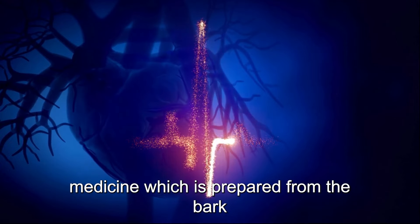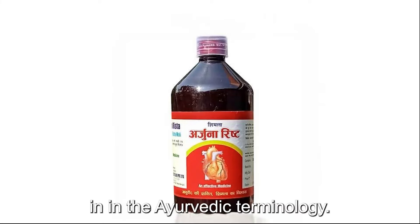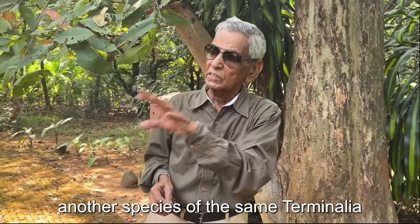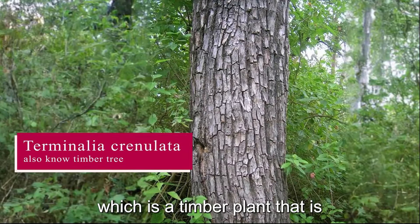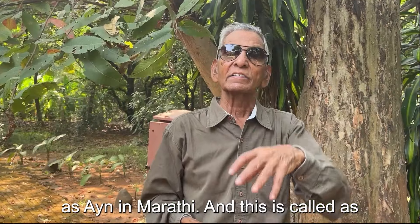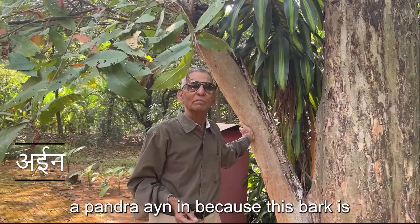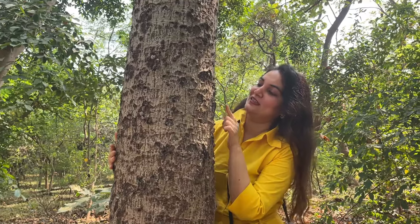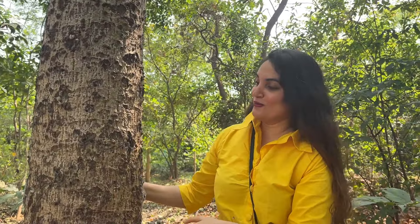The medicine extracted from the bark is called Arjuna Arishta in Ayurvedic terminology. Since it has white bark, it is distinguished from another species of Terminalia — Terminalia crenulata — which is a timber plant, called Ayin in Marathi, while this one is called Pandara Ayin because its bark is white. It also helps with many stomach problems. If you want to hug a tree, don't hug this one — because it has really sharp, pointy features on its bark!